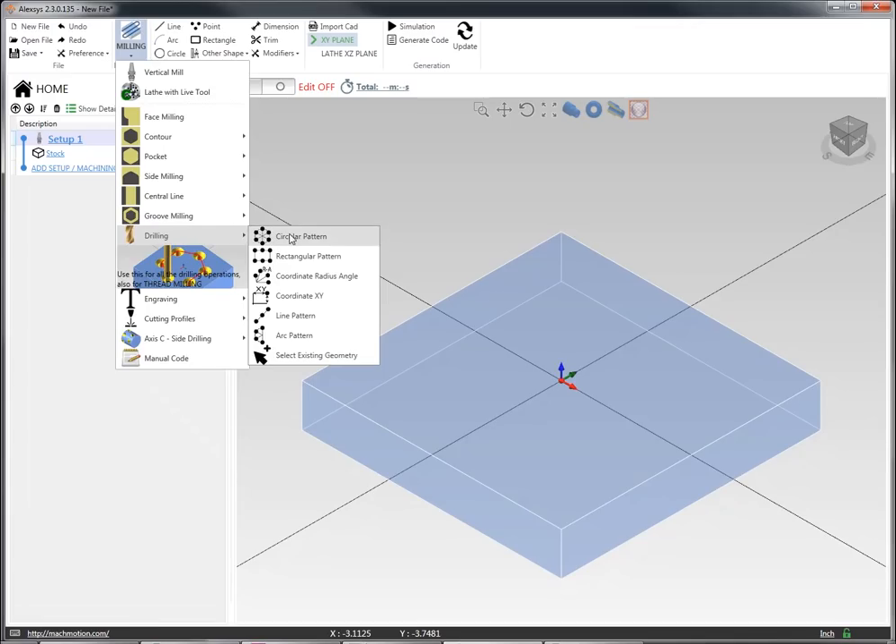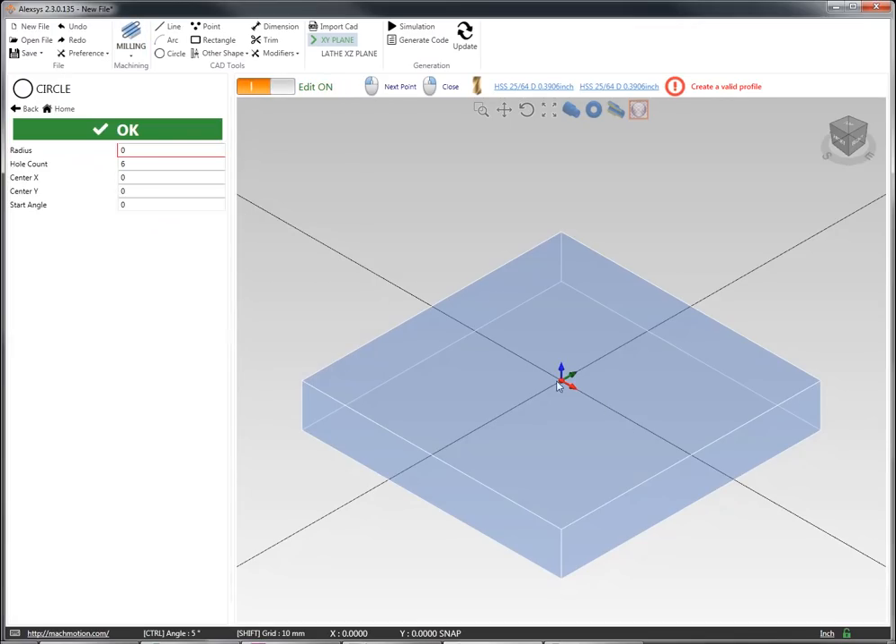I'm going to select that I want to do a drilling operation — a circular pattern off of my origin as center. I'm going to pull this out so I can visualize what I've got, and then I'm going to run a two inch radius on this operation and do four holes with a zero degree start angle. That gives me four holes in a perfect circular pattern.